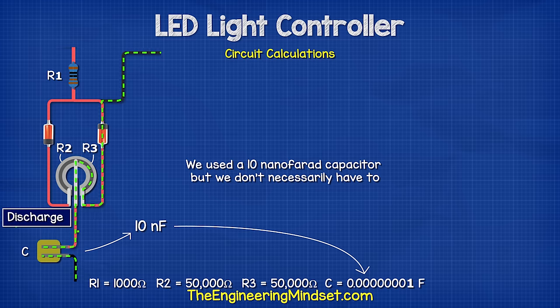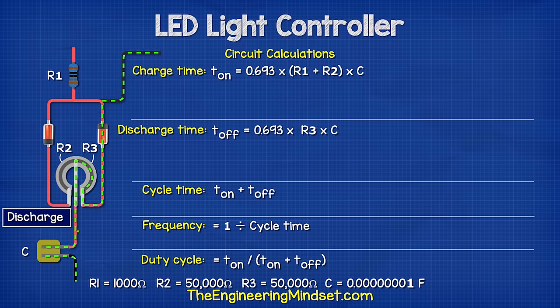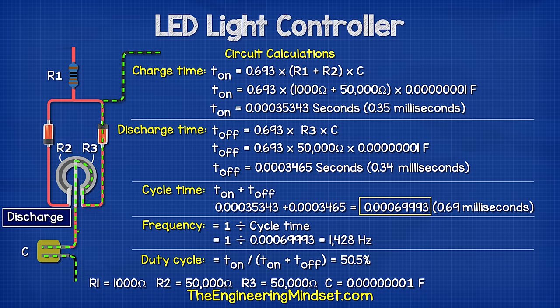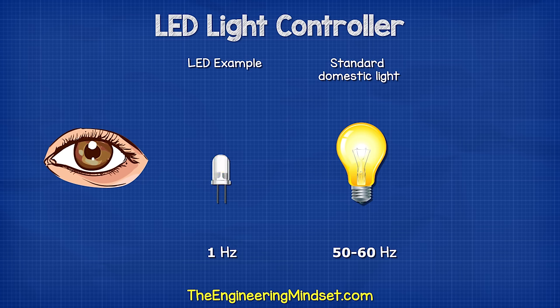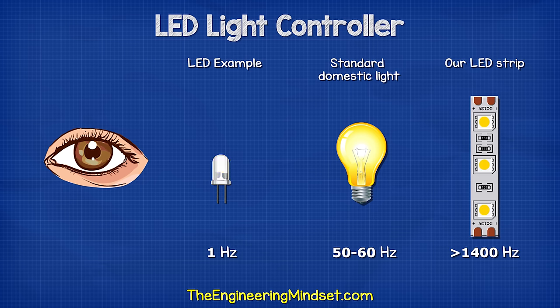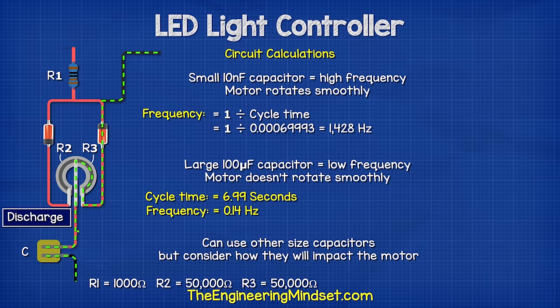We use a 10 nanofarad capacitor, but we don't necessarily have to. If we use these formulas to calculate the charge and discharge times with the potentiometer at 50 percent, we see that each cycle is around 0.69 milliseconds, which gives us a frequency of around 1.4 kilohertz. The human eye can detect lights flickering at low frequencies — the standard lights in your home are usually 50 or 60 hertz — and as you can see, we are operating at a much higher frequency. We could use a larger capacitor to decrease this, but if we use, for example, a 100 microfarad capacitor, the frequency would be 0.1 hertz and each cycle would take almost seven seconds to complete, which would be pretty useless. So consider how it will impact your design.